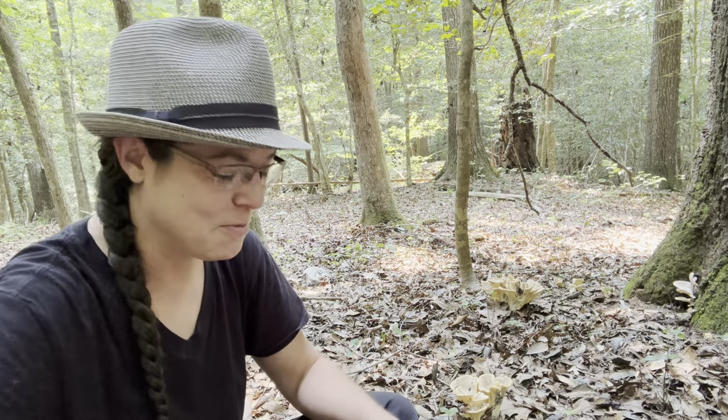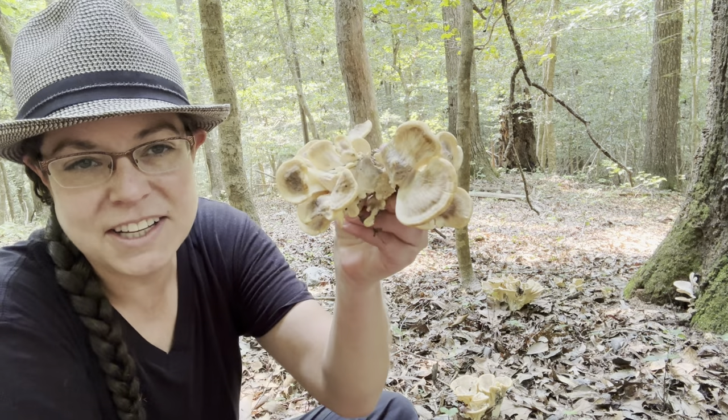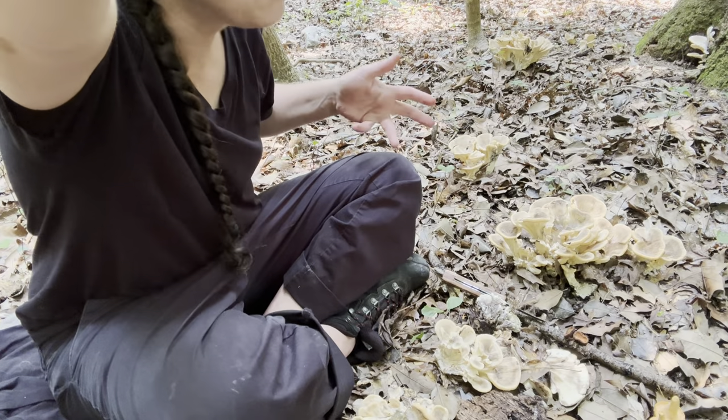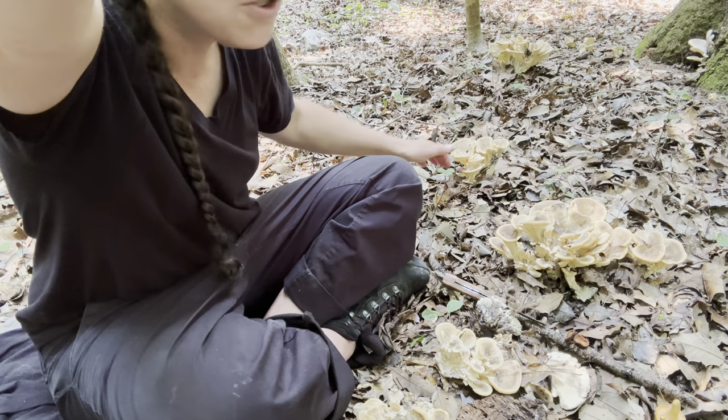Hey, mushroom nerds, it's Anna McHugh. I'm spending some time with a delightful edible mushroom called Meripilus sumsteiniae. It is not everybody's favorite mushroom to eat — that includes me — but I am going to make a spicy sort of teriyaki jerky with this mushroom.